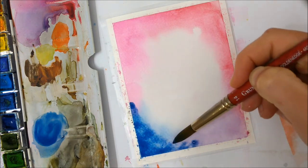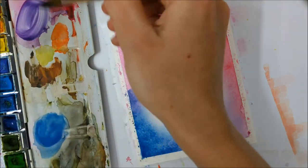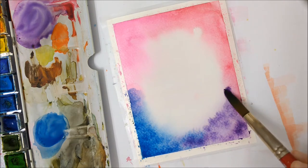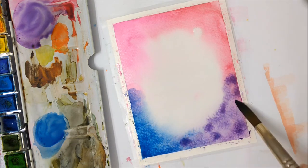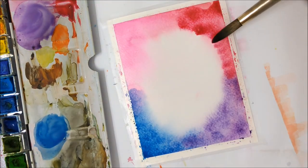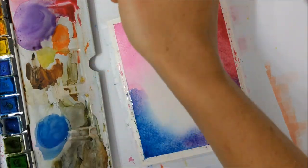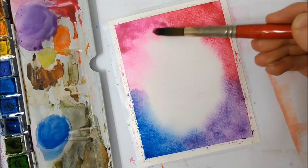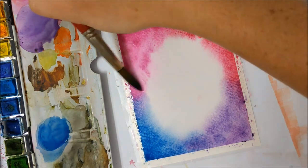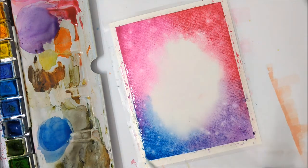Once that first layer has completely dried, you can go ahead and apply a second layer of water using a mop brush. I've linked in the description the products that I use, should you wish to add them to your collection. Just make sure that when you apply that second layer, the layer underneath has to be completely dry, because it will smudge otherwise and the center won't be completely white.